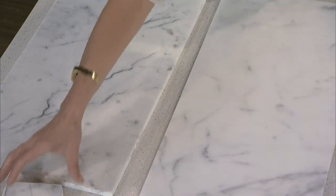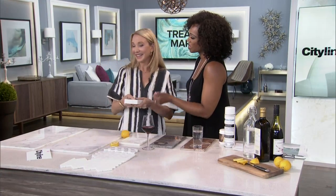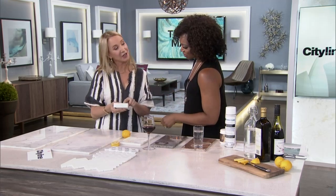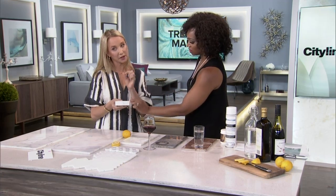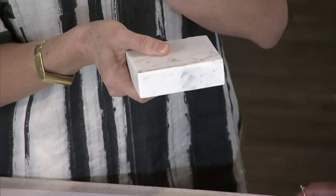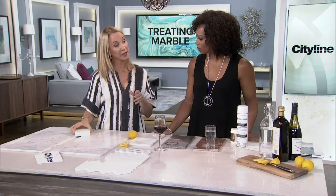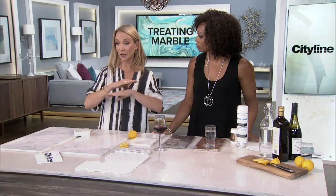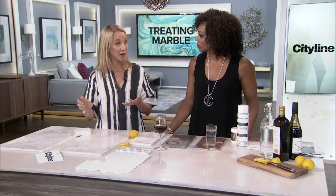The other thing is that marble chips. But you can also fill chips in — the same company can come and fill the edges with a little epoxy filler, and you'll never notice it when it's done. They also have at-home kits so you can seal it yourself. Getting professionals to come in and do the sealing when it's first installed is recommended, but to maintain it, you can reseal it yourself. It doesn't even take that long — it's really easy.